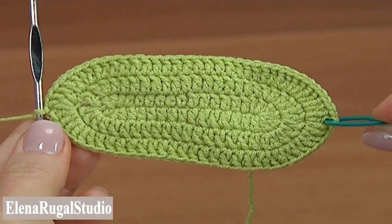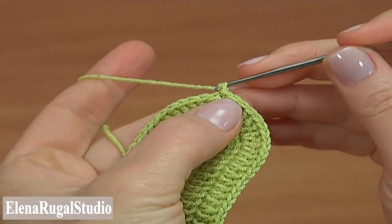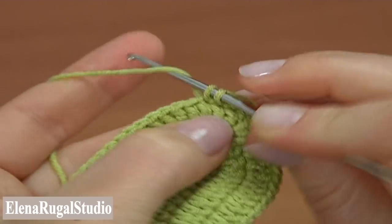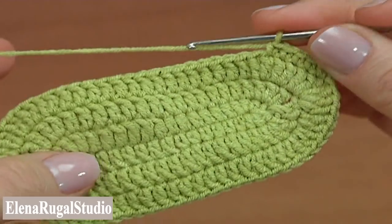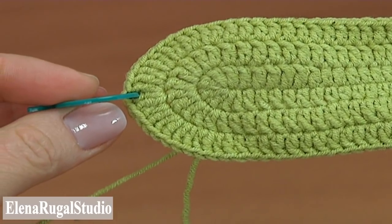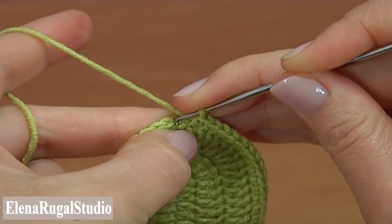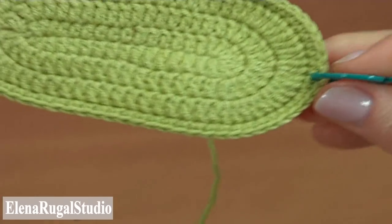Now begin the last round of the sole. This round will be a round of single crochet stitches. Make chain 2 to bring up the yarn and single crochet into each stitch of the previous round. Keep working in this way till the end of this round, and don't forget to move the stitch marker to the new round. Complete round 4 with a slip stitch into the first chain stitch. Now the sole for the shoe is ready.